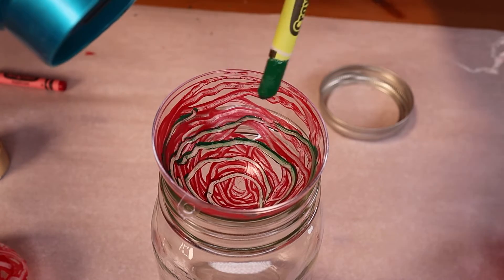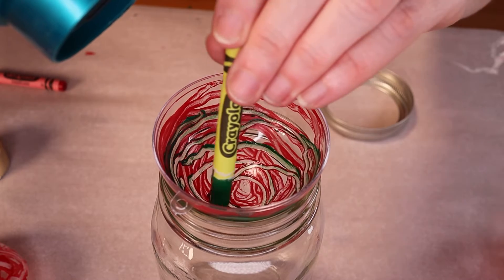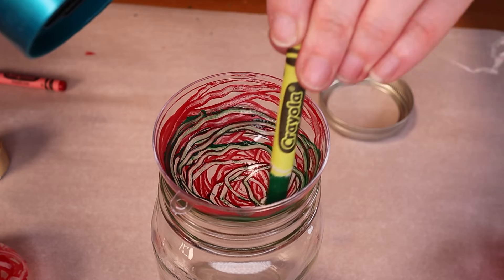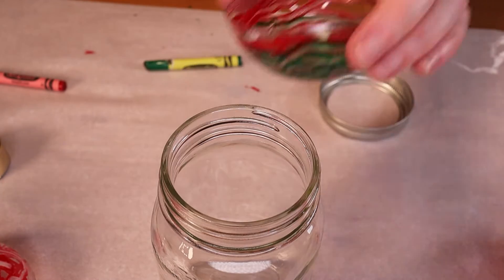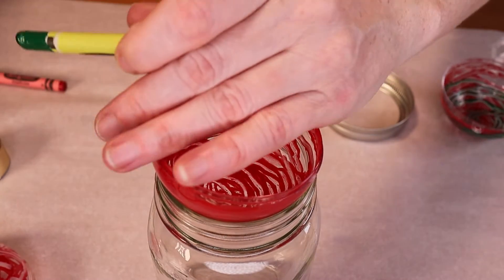As you can see we're now layering in a second color — we're using red and green. In between each color you're going to want to let your ornament sit for about five minutes so the first layer of crayon wax can harden. It will soften again as you're adding future layers, so just be aware that the colors will mix a little bit.